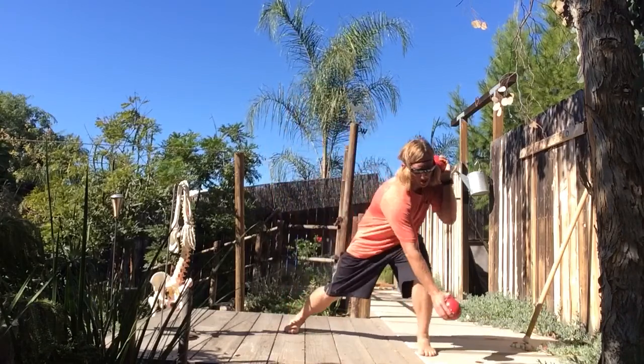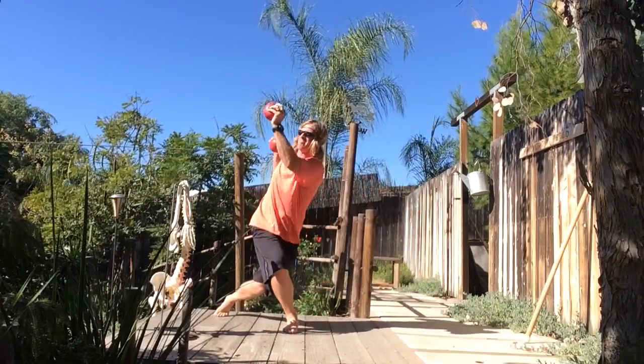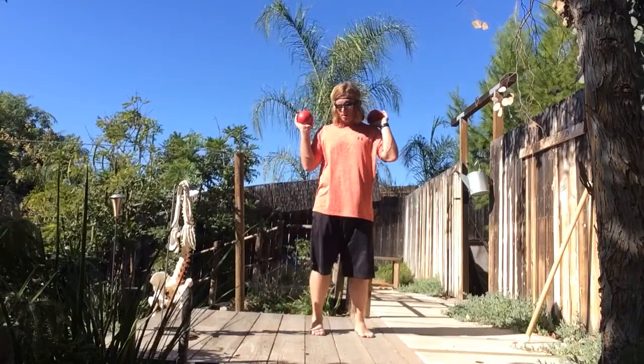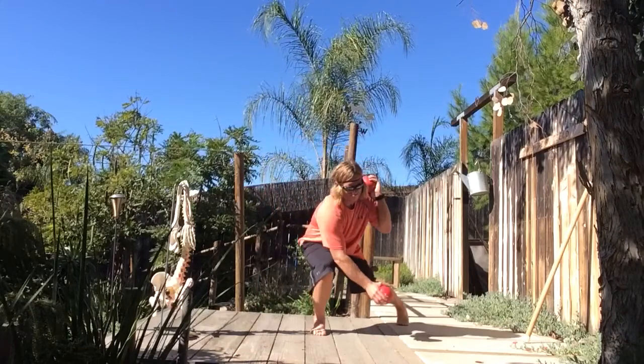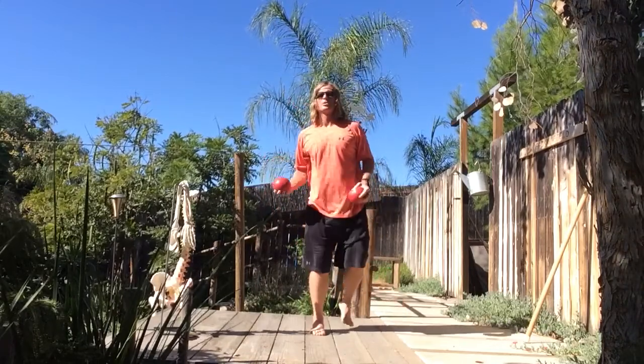We can also go uncommon with it—boom and boom with anterior lateral, posterior medial. And we go anterior medial and posterior lateral.